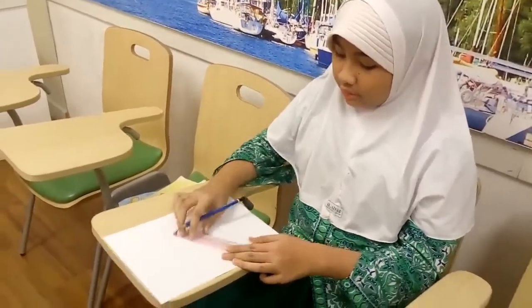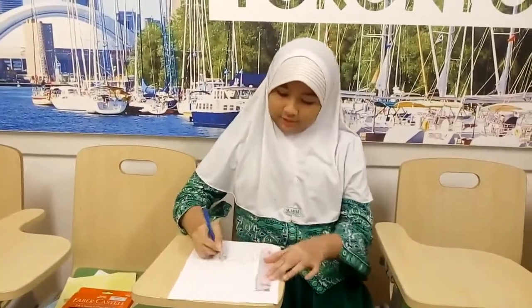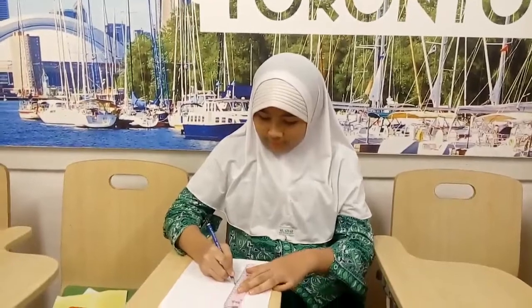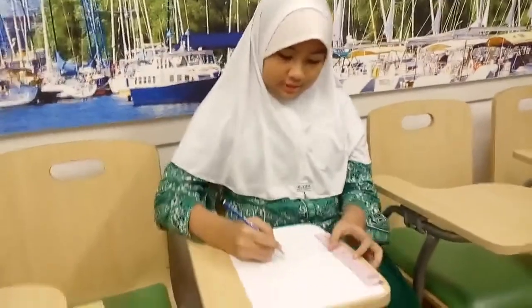I'm going to draw another rectangle in there, on the table. And I'm going to draw another one. The cake is small — I'm going to draw a small cake.